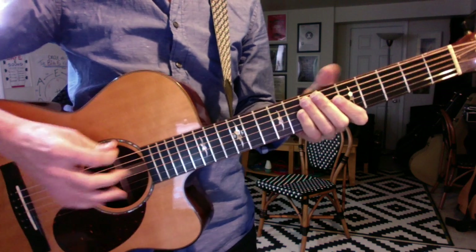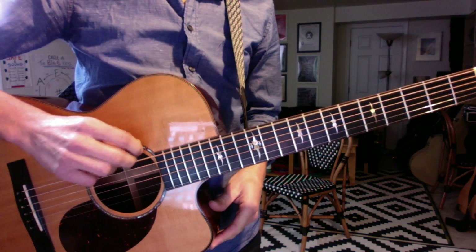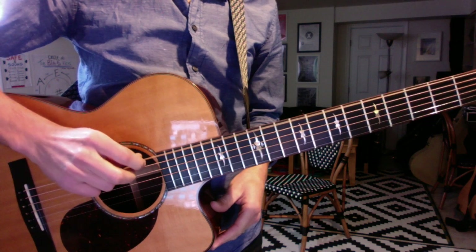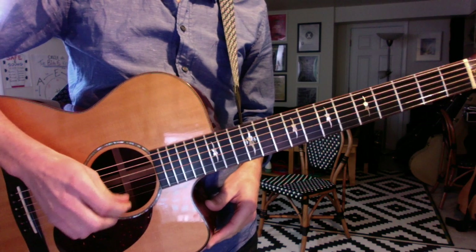Okay, Ron, here are a few things that we covered today. Counterintuitively, the low E string is also called the sixth string — it's the bottom line when you're looking at the page. So we have the low E, A, D, G, B, and the high E, which is the top line when you're looking at the page.